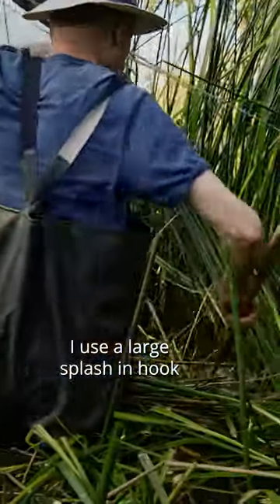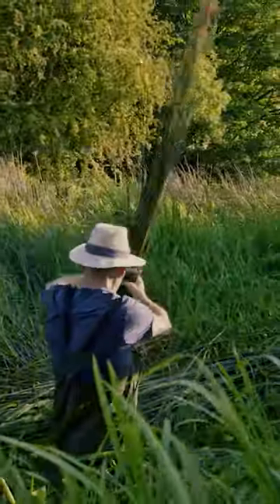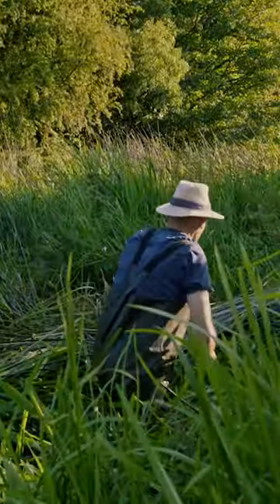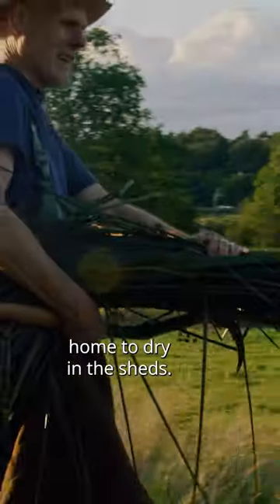I use a large splashing hook and cut them low in the water so you get the longest length. I drag them out onto the bank and tie them up and bring them back home to dry in the sheds.